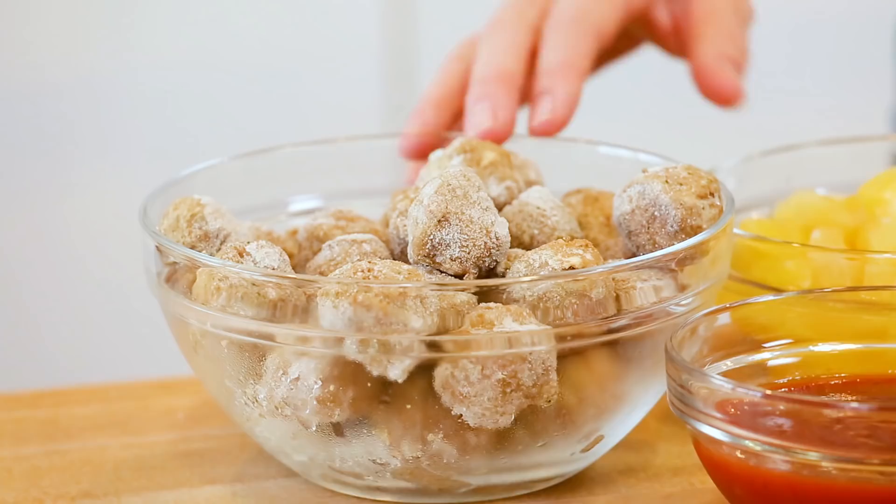Next up, for something just a little lighter, I have these amazing sweet and tangy pineapple meatballs. The meatballs we're going to be using are actually frozen meatballs — they're a great supermarket shortcut and I always have some hanging out in the freezer. These are chicken meatballs, but you could do this with turkey, beef, or even veggie meatballs if you wanted to keep this recipe totally vegetarian.